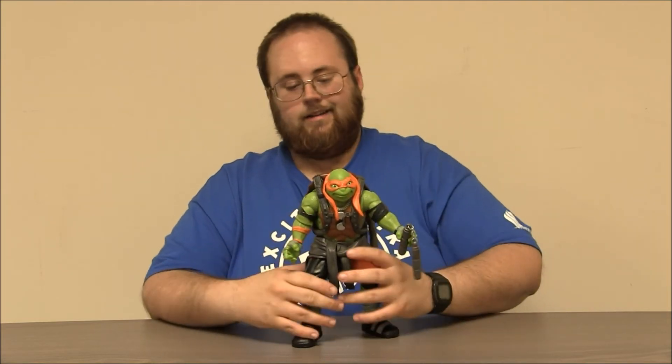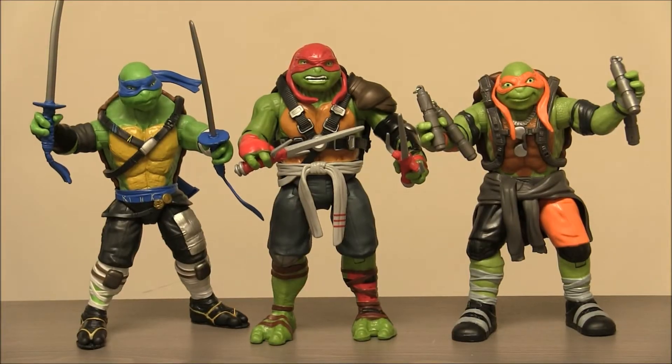I'm pretty excited about this guy. Here's the three 11-inch Ninja Turtles I have all together. I still got to get Donnie sometime. But you can see Mikey, Raf, and Leo all together. They make a really nice set together. You can see there's some different elements of their physicality. Michelangelo's shorter, Raf's beefier, Leo's kind of in the middle — he's got pretty slender arms. It makes for a really fun team when you get them all together.